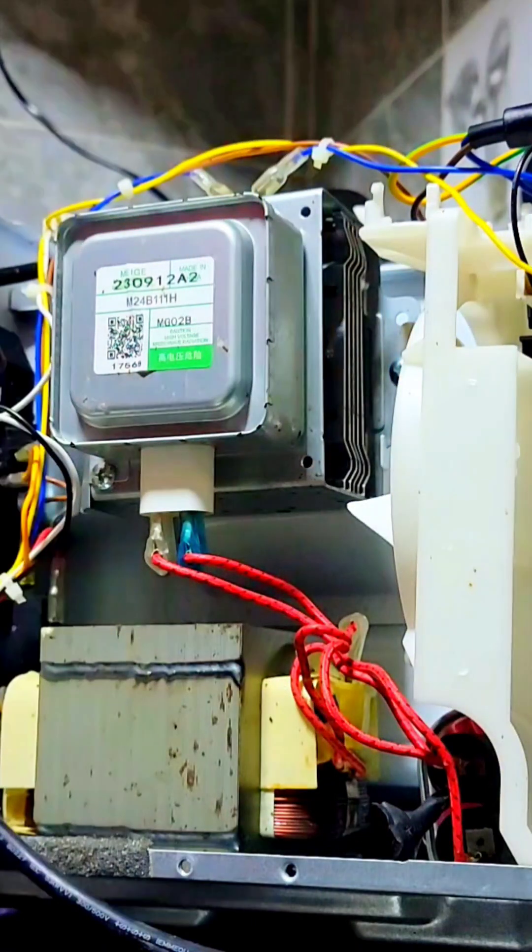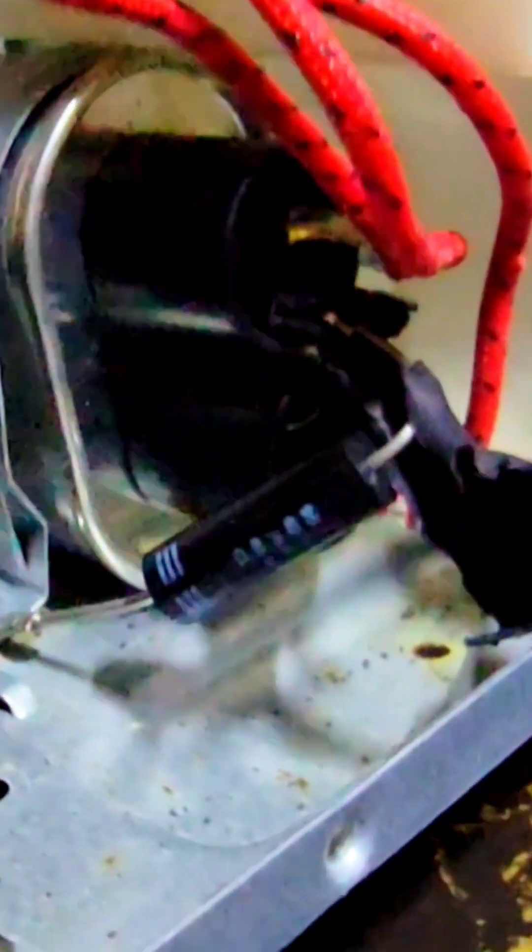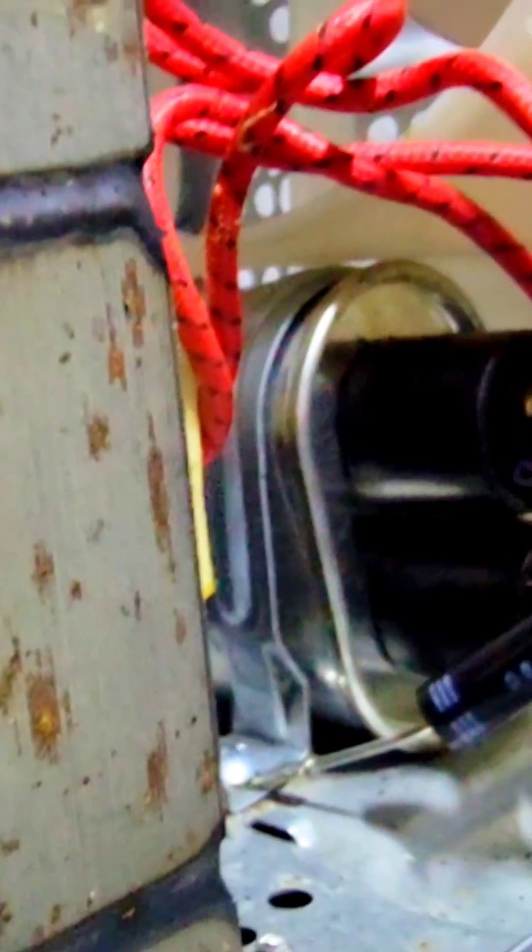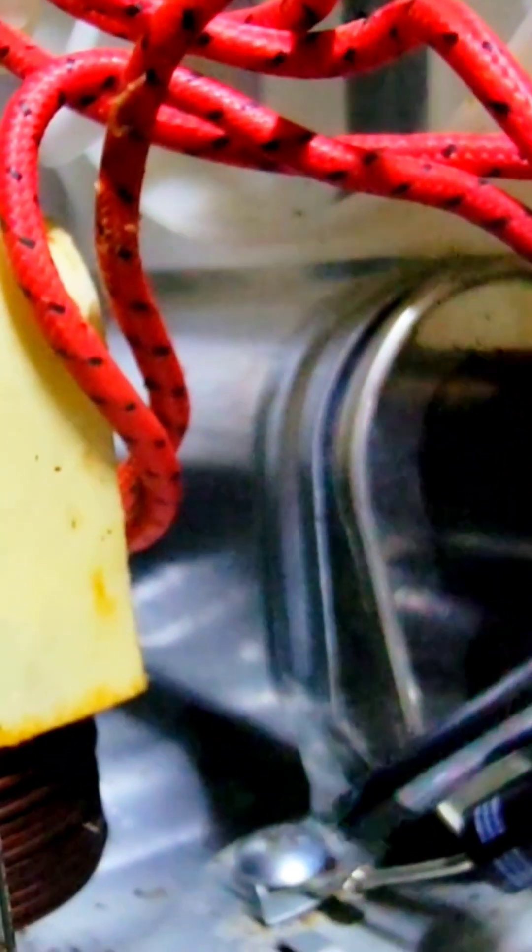Now it is soldered. That is replaced well, you can see that. I replaced this. Make sure there is also a screw that is holding it down here. So make sure this is fitted well.